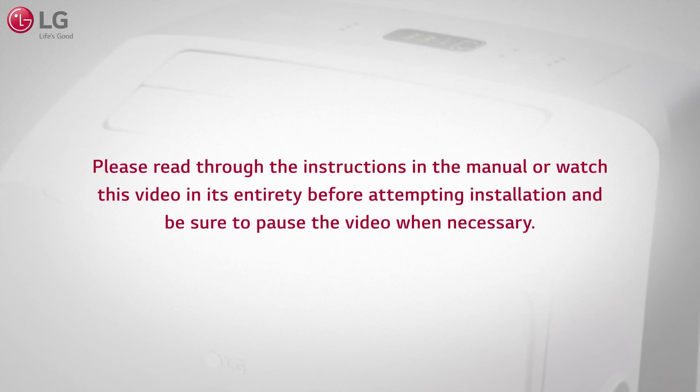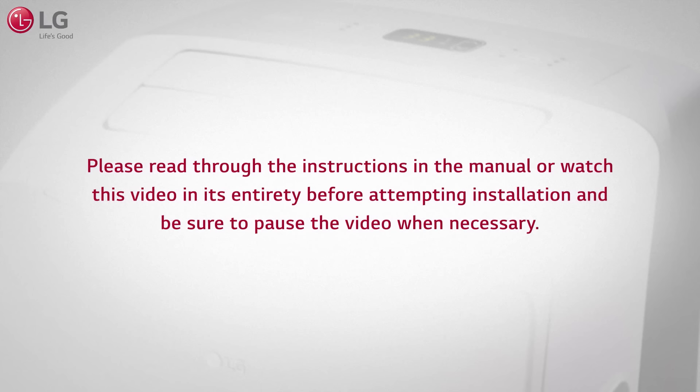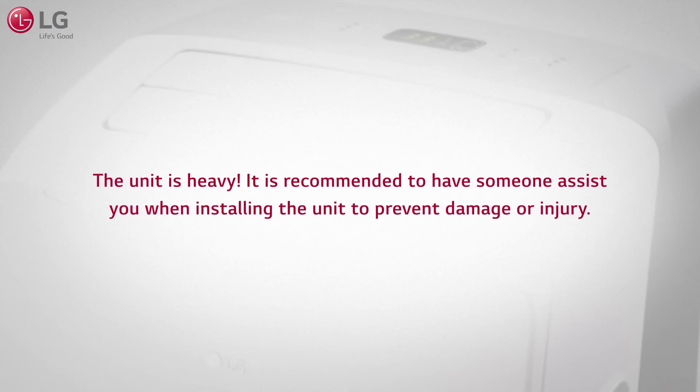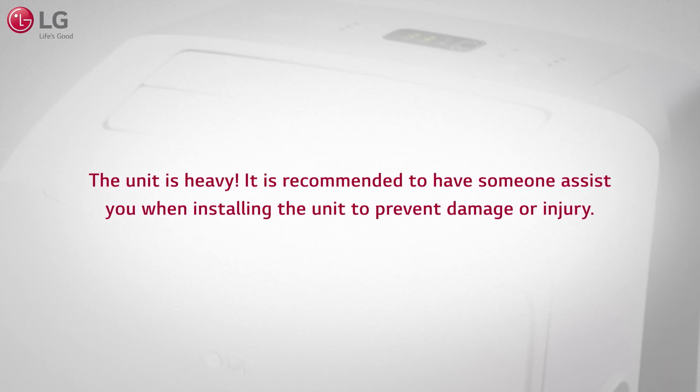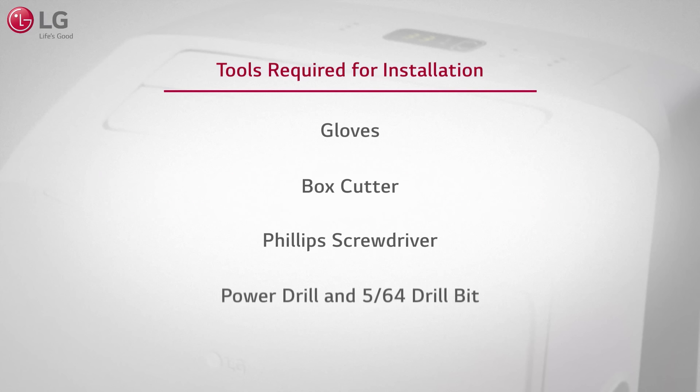Please read through the instructions in the manual or watch this video in its entirety before attempting installation, and be sure to pause the video when necessary. Caution: the unit is heavy. It is recommended to have someone assist you when installing the unit to prevent damage or injury. Make sure you have the following tools required before attempting installation.